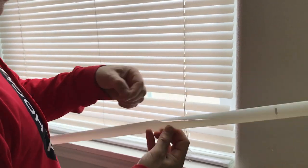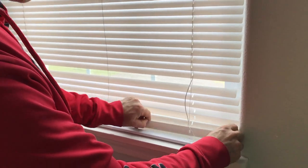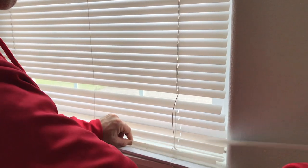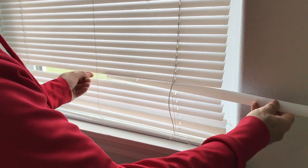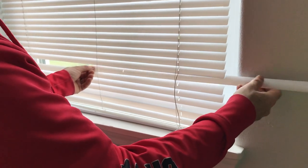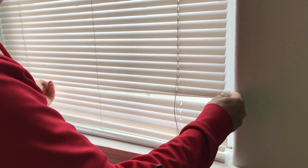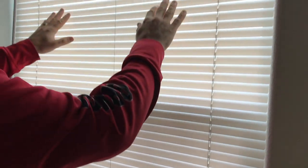You can see the crack there. We're going to grab another one of the spare pieces and slide that through. Then you're going to check through all your blinds — in this case there are no other broken pieces.